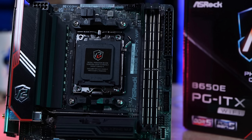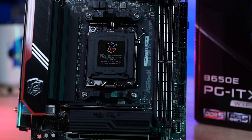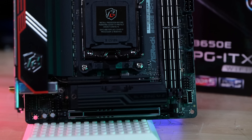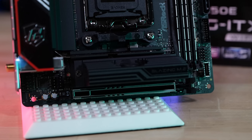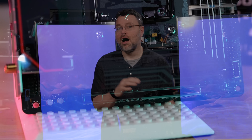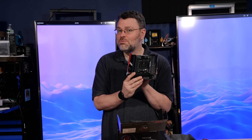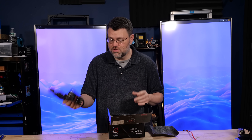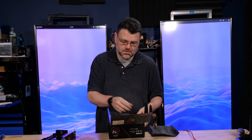Right out of the box, you know you got something special. We've shifted from our VRMs needing heatsinks to our PCIe 5 M.2s. That's not ASRock's fault, and you don't have to run the fan if you're not running a PCIe 5 M.2. But the option is included, and it's nice if you need it. Let's talk more about the motherboard in a second and take a look at the bundle.